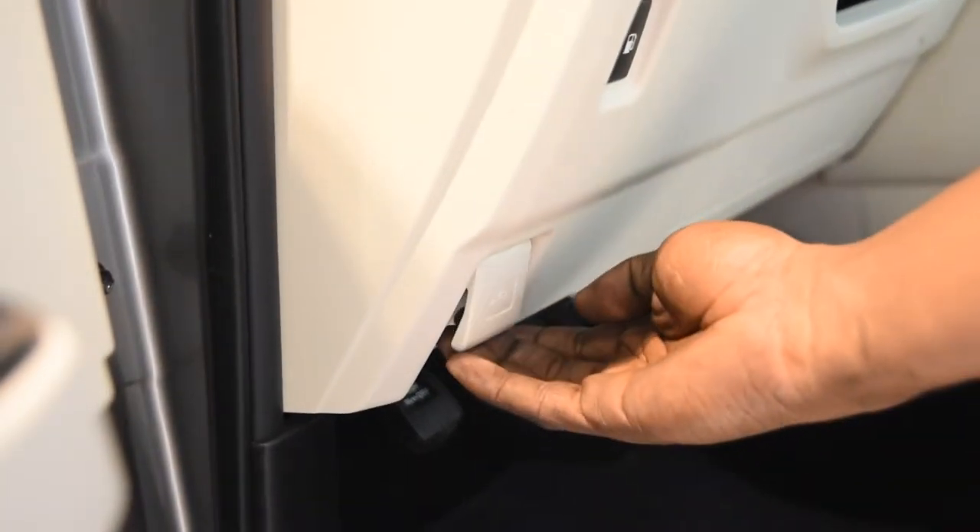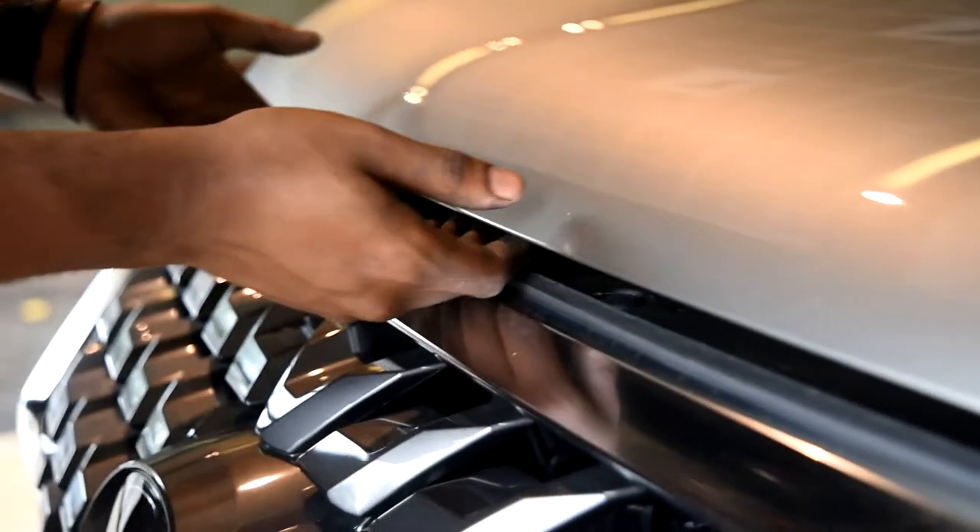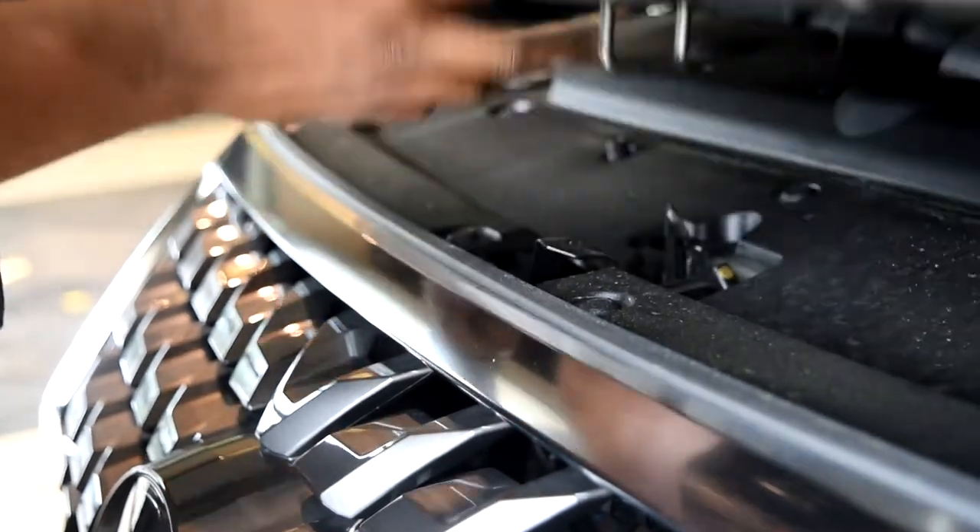Under the instrument panel, here's your lever to release your hood, and you just pull this back. Find your release latch. Open your hood.